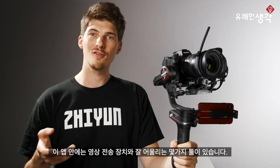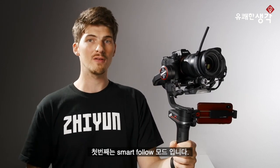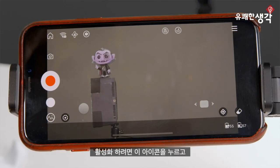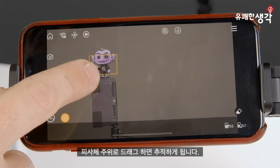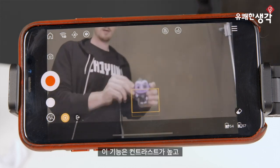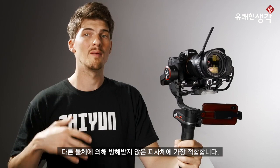Now inside the app, there are a few tools that pair really well with the new image transmission. The first is Smart Follow, which allows you to intelligently track a subject as it moves through a scene. To activate it, just tap this icon here, then drag a selection around the subject and let Smart Follow take care of the rest.